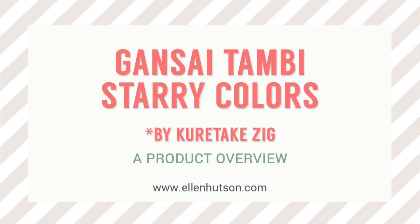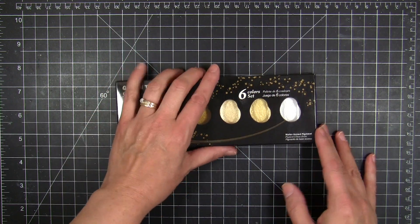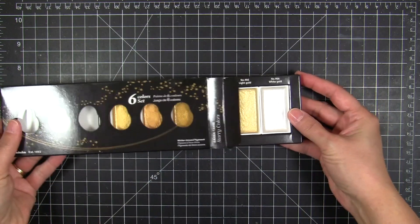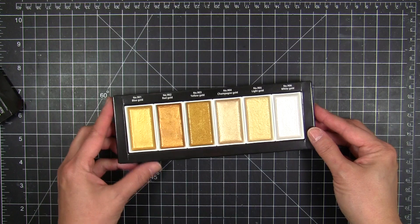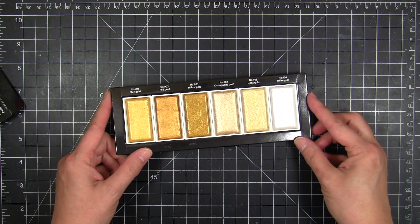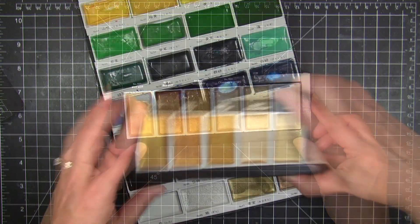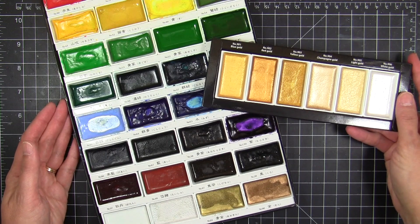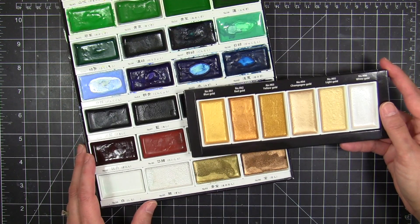Hi everybody, it's Julie, and this month I wanted to do a product overview of the Gansai Tambi Starry Colors. These are by Kuretake Zig, and these are the most gorgeous, shimmery, metallic golden watercolors you'll ever find. They're absolutely stunning. They come in a beautiful range of six colors: a yellow gold, a red gold, a blue gold, a champagne gold, a light gold, and a white gold.